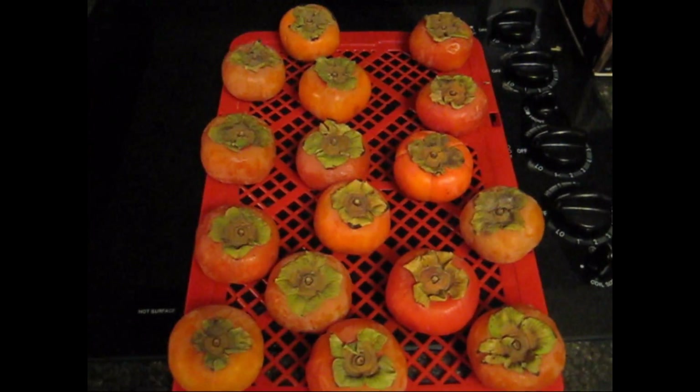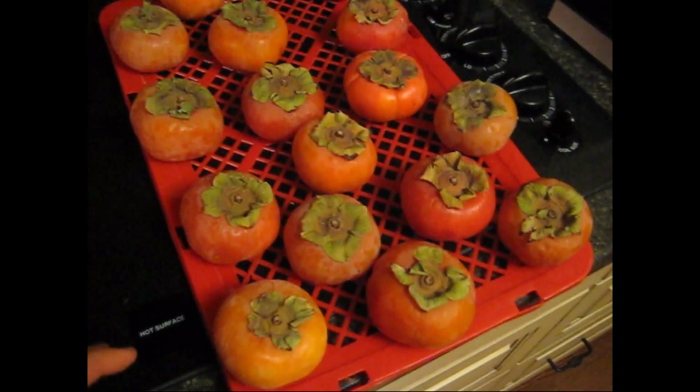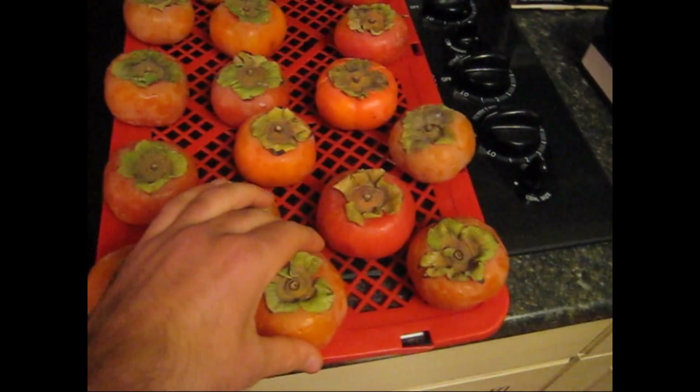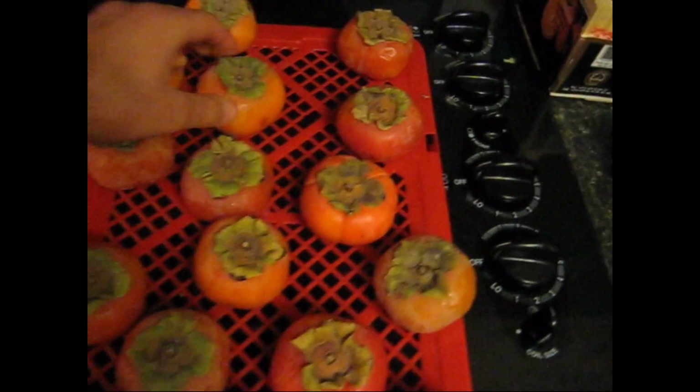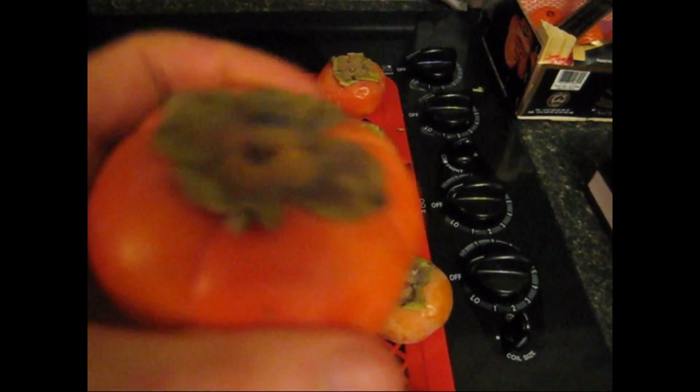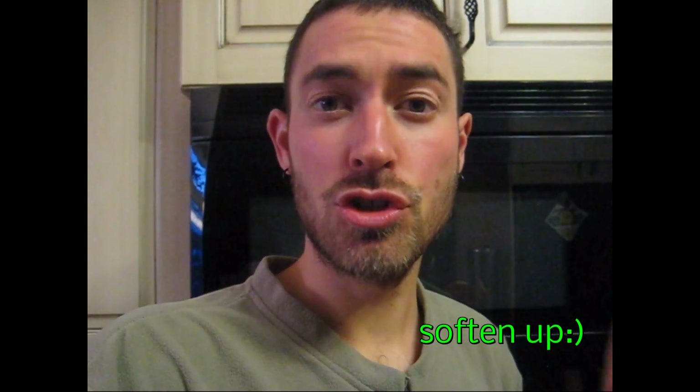I have conducted this experiment on a much greater scale now. I froze and then thawed 16 persimmons. All of them are soft and squishy. However, this one here is basically still rock hard — freezing had no effect on it. Got another one that I froze and it's soft and squishy, probably tastes sweet as they all have. Except one didn't really soften up, and two of the 16 were a little bit mealy. So it works most of the time.